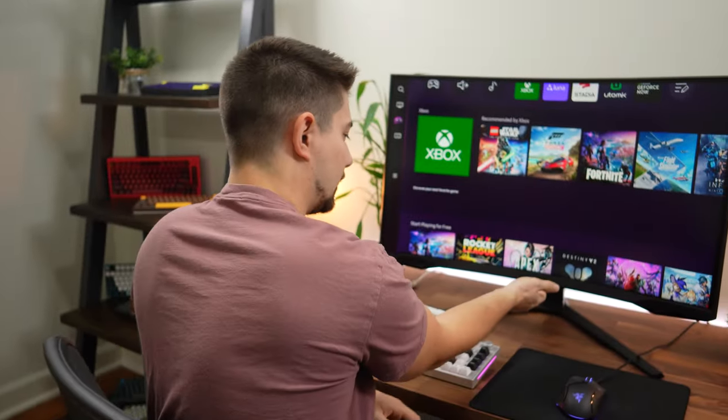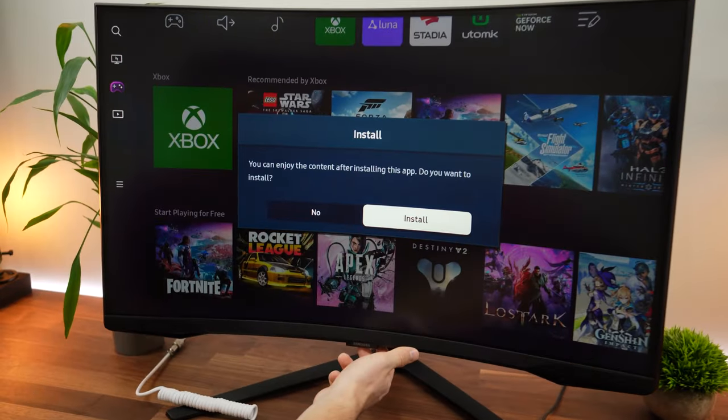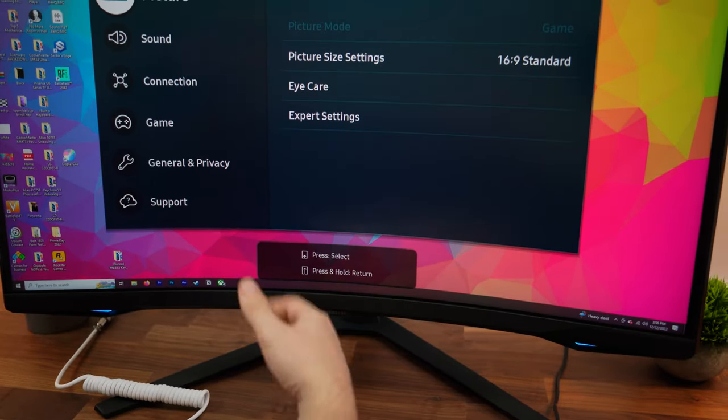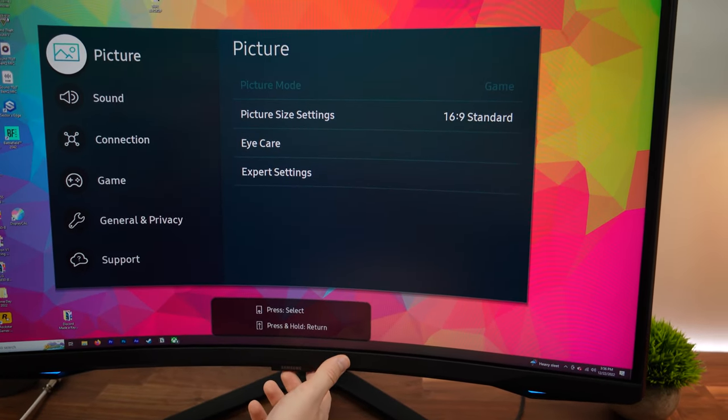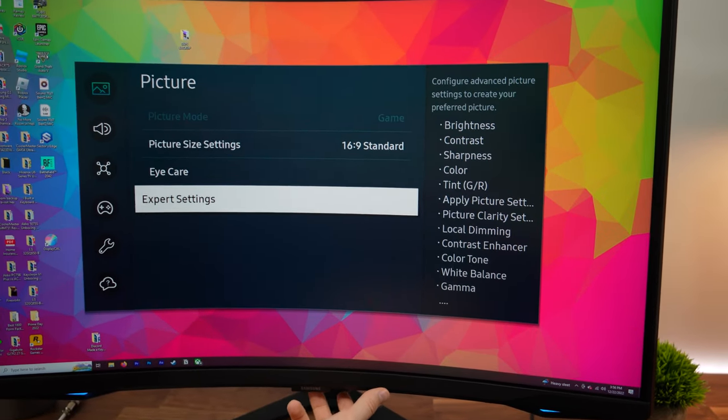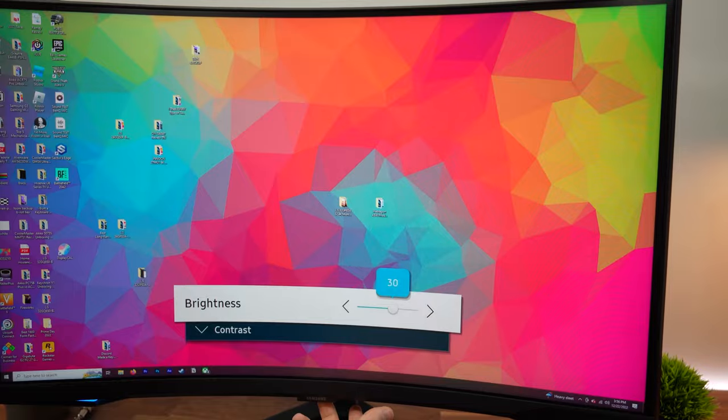The menu system looks nice. The OSD looks kind of tacked on and weird, but the full menu system looks great. You control this with one button and four buttons around it underneath the monitor, though it doesn't work well since it's built for the OS. Initially I thought it was going to be terrible, but it really isn't once you learn the controls — everything's fast.